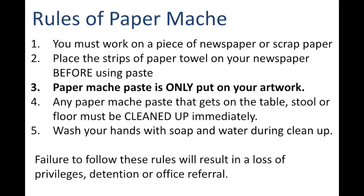You must be working on a piece of newspaper or scrap paper. This will help you immensely when it comes time to clean up your space. Before you put your hands in the paste, you need to place your strips of newspaper or paper towel on your workspace.